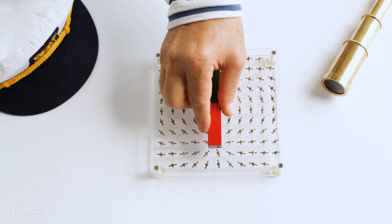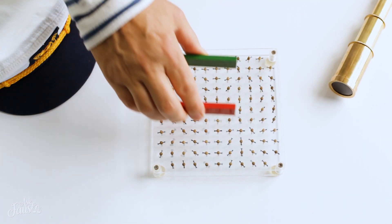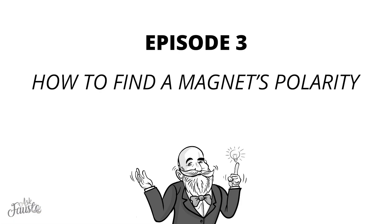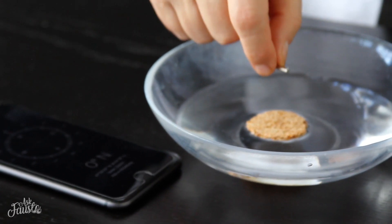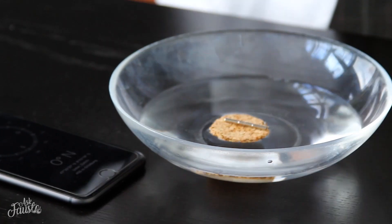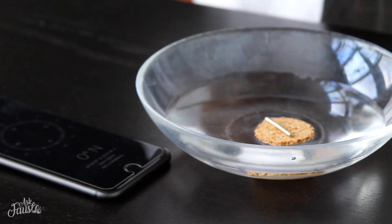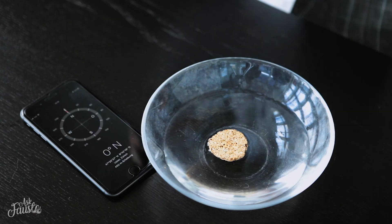Impressive how each of the needles aligns to the magnetic field lines. We take a bowl of water and put a disc of cork or styrofoam on it. As soon as we lay a magnet on the disc, it will align as a compass to the earth's magnetic field lines and point toward north.